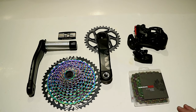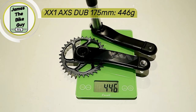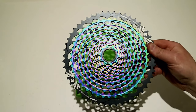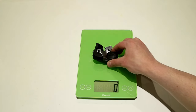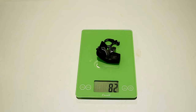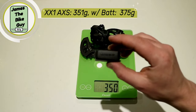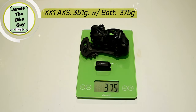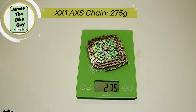That's a look at all the different parts of this Eagle drivetrain. Let's place each part on a scale to find out what they weigh. The XX1 crankset in 175mm with the DUB spindle comes in at 446 grams. The XG-1299 Eagle cassette weighs a very light 362 grams. The Axis controller comes in at 71 grams on its own, and 82 grams with the matchmaker clamp and bolts. The Axis Eagle XX1 rear derailleur weighs 350 grams on its own, and 375 grams with the battery attached. The XX1 Eagle Rainbow 12-speed chain weighs 275 grams.